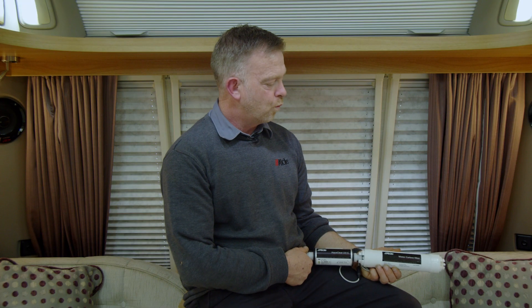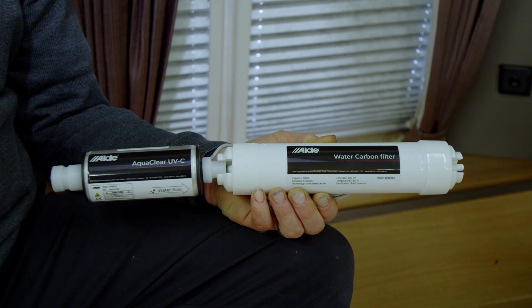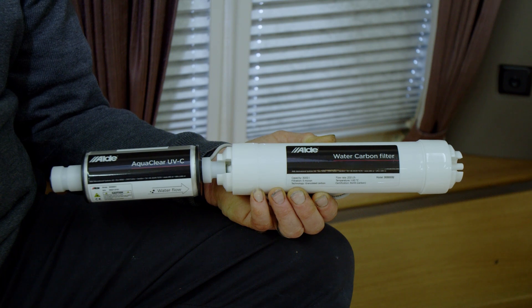Hi, welcome to Alda. Today we're going to be fitting the Alda AquaClear. The AquaClear UVC is a water disinfection system that helps to remove harmful viruses and bacteria.